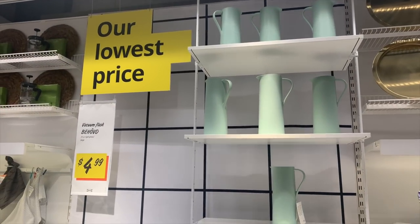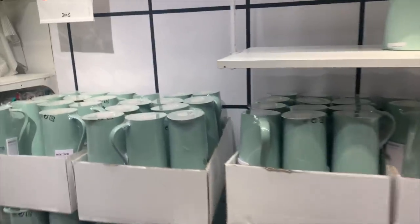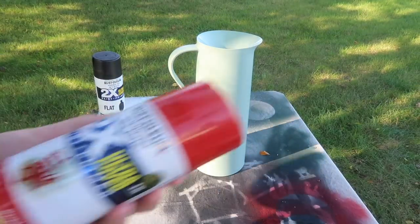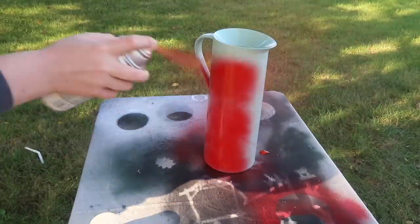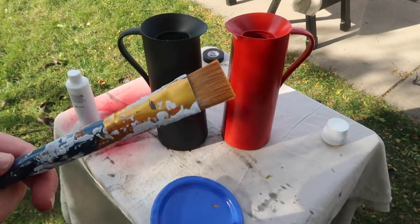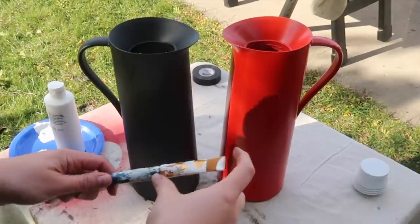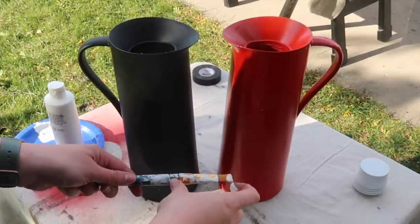Number two are these pitchers. I saw them and instantly fell in love with the shape — they're $4.99, so I ended up picking up two to do two variations of this makeover hack. I'm going to take one and spray paint it with some red spray paint — this is just some apple red I had on hand. I also spray painted the other one with a flat black. To give it some texture, take a paintbrush and add some white acrylic paint, then take your finger and kind of run it along the edge of your paintbrush, and that is going to flick the paint in little spots onto your pitcher.